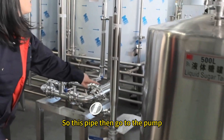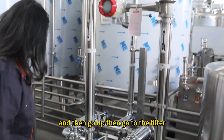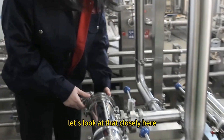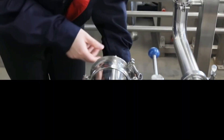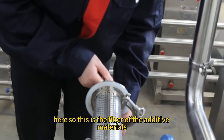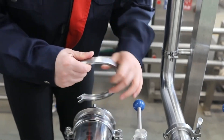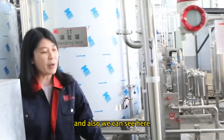This pipe then goes to the pump, and then up to the filters here. We have a pipe filter — let's take a closer look. This is the filter for the additive materials. We have two options, two filter pieces.